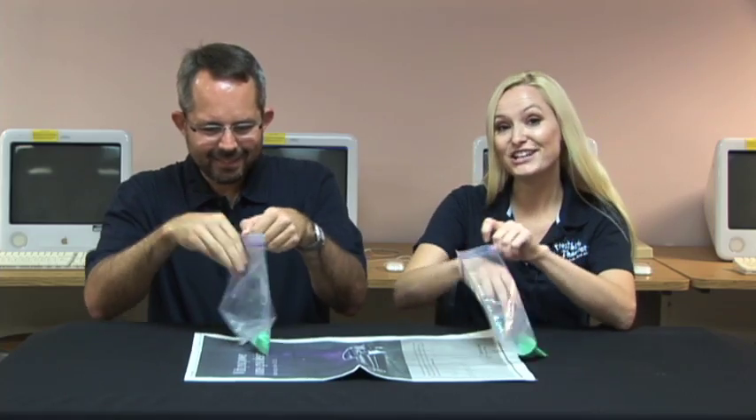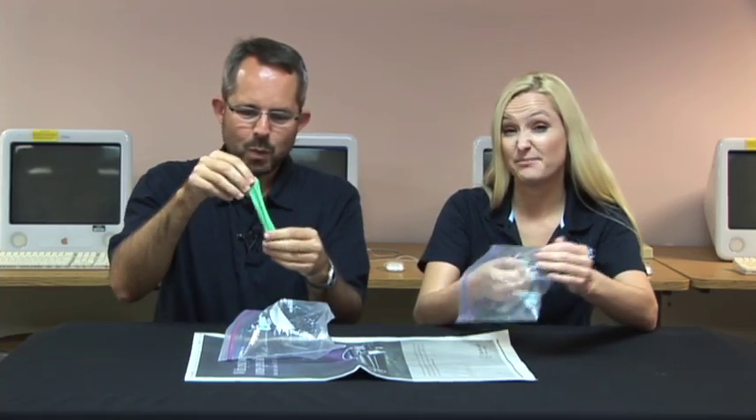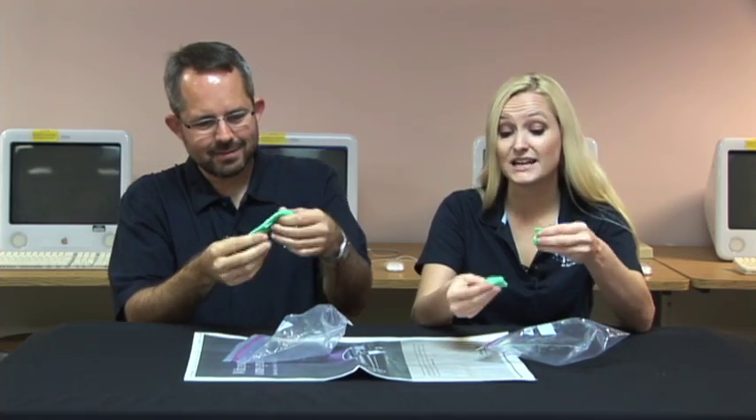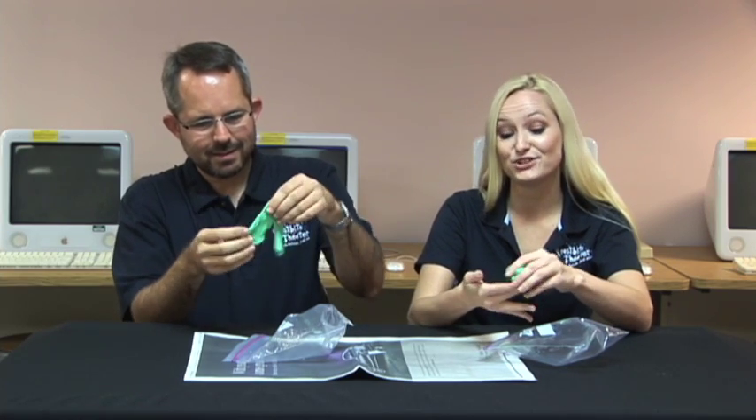Now it's time to play. It's a good idea to keep this away from pets and your younger brothers and sisters that might try to eat it. It's also a good idea to keep this off your clothes and other fabrics because it will stain them. And of course, make sure that you wash your hands after you're done using it.